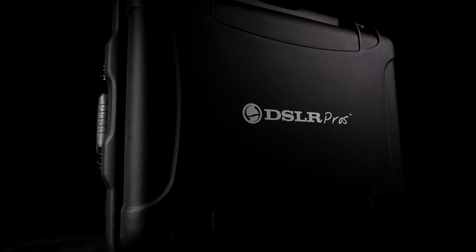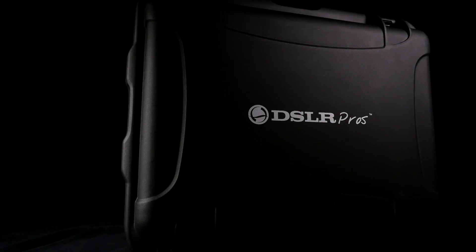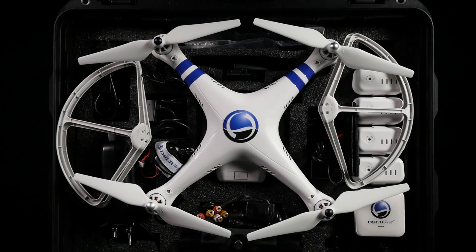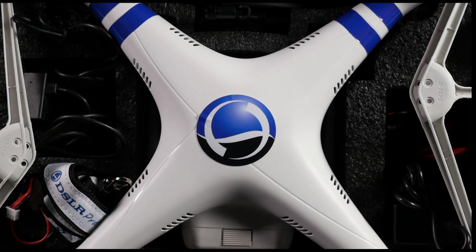DSLR Pros presents the fully upgraded CAN Cinema Edition Phantom 2 Aerial Kit. The CAN Cinema Edition Aerial Kit gives you all the tools needed to create unmatched aerial footage.